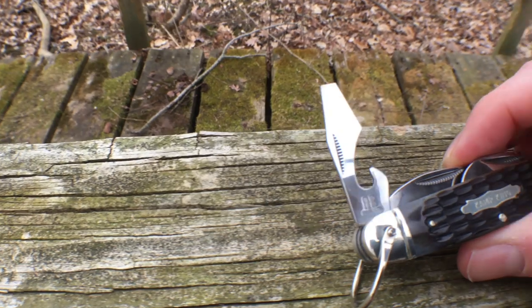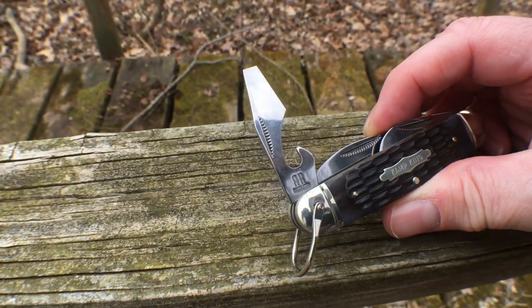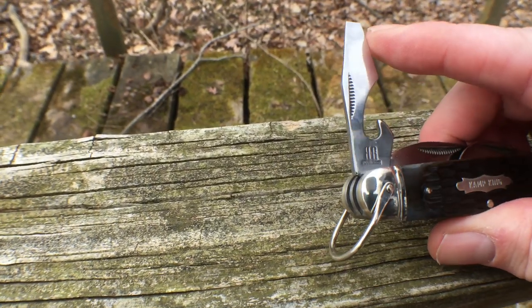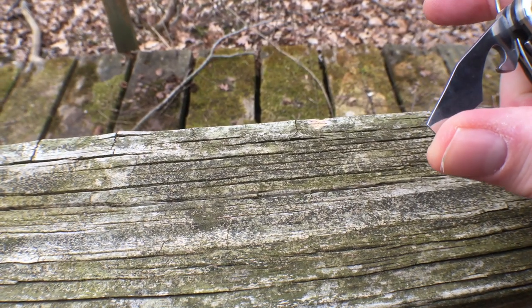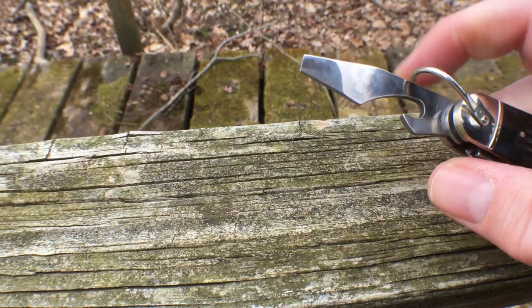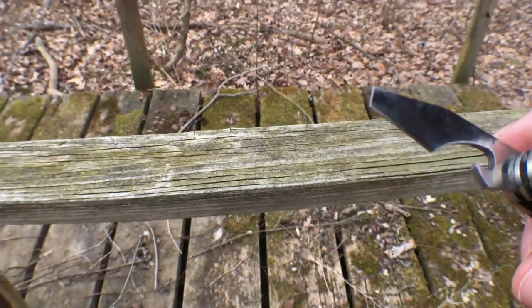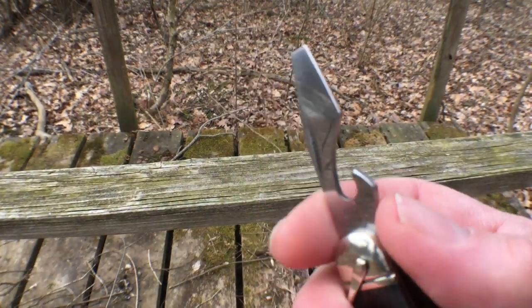The second tool is a cap lifter. This one has a nice long, pronounced build to it, so it actually serves double purpose — it's also a screwdriver. A screwdriver is actually pretty useful for me because I do a lot of photography and I'm always tightening tripods and camera gear, so having that screwdriver comes in handy.